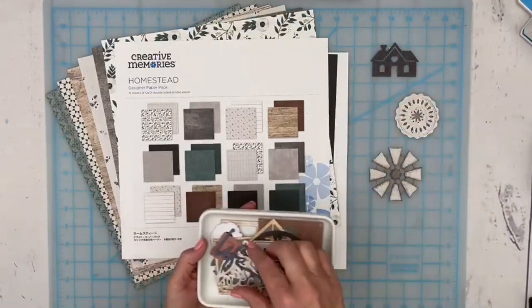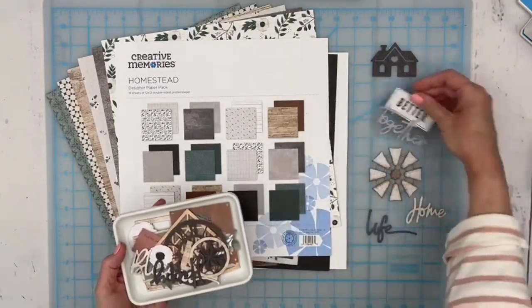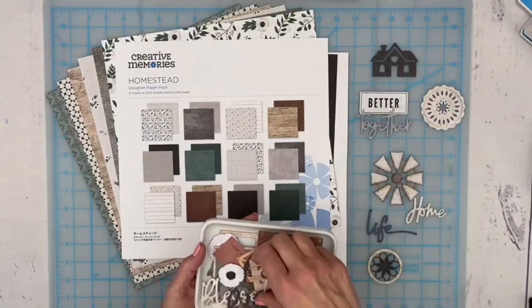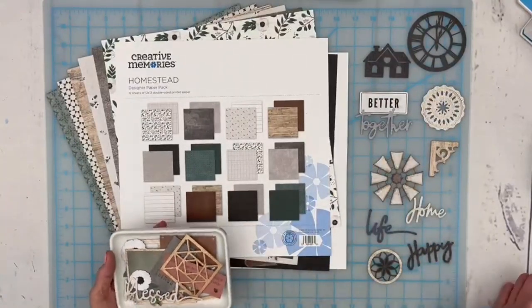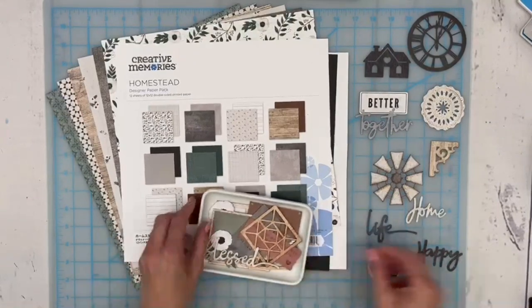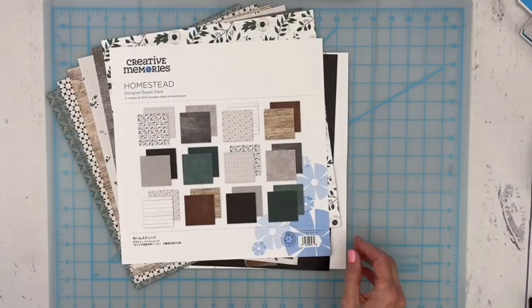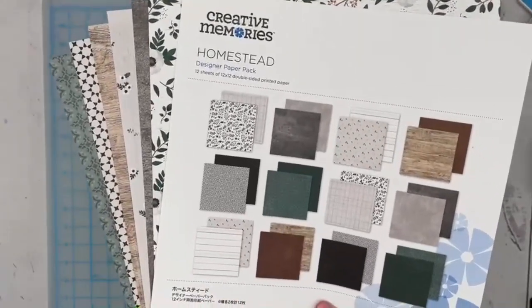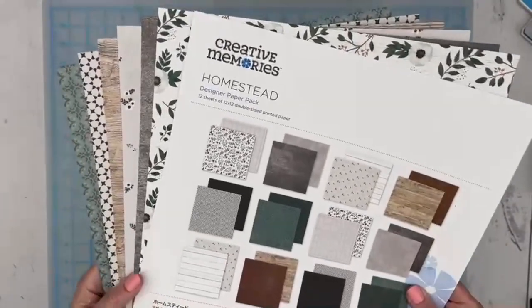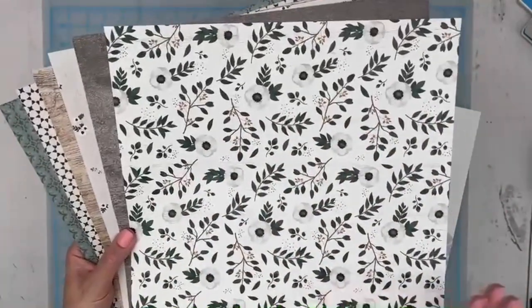The embellishments for this collection are fabulous — there's a little house, lots of words, those already-clustered embellishments. 'Better together' is lovely. There are wooden corbels you can use as photo corners, a fantastic big clock face — all kinds of good stuff. We're going to use some of the embellishments, some of the stickers, and some of the paper. Let me show you the papers — you've probably already seen them if you're an avid CM scrapbooker. The beautiful anemone pattern is the hero floral — it's such a large, beautiful pattern that encompasses all the colors in the collection.